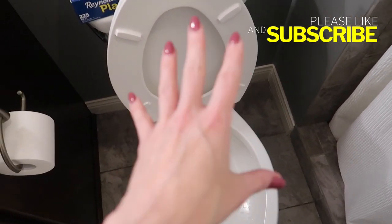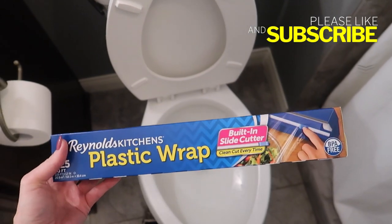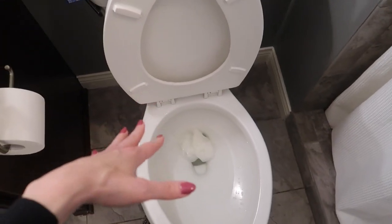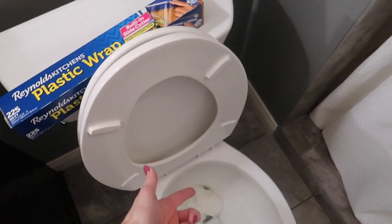You can combine all three of these depending upon the severity of your clog. The second method is plastic wrap. I made an entire video about this — I can link it in the description box below. You're going to wrap it around your toilet, create some pressure, flush your toilet, push on the plastic wrap. You get the point.